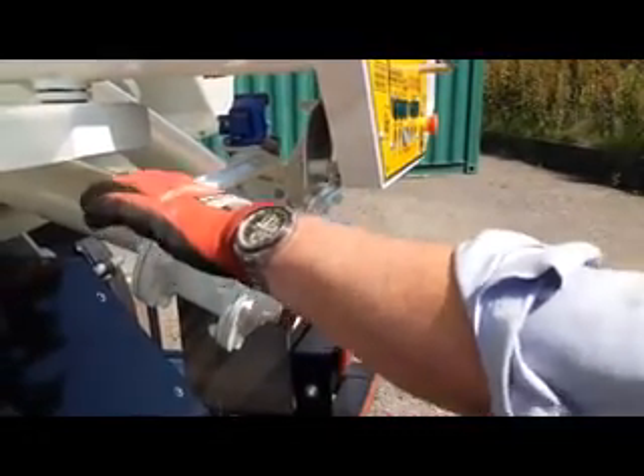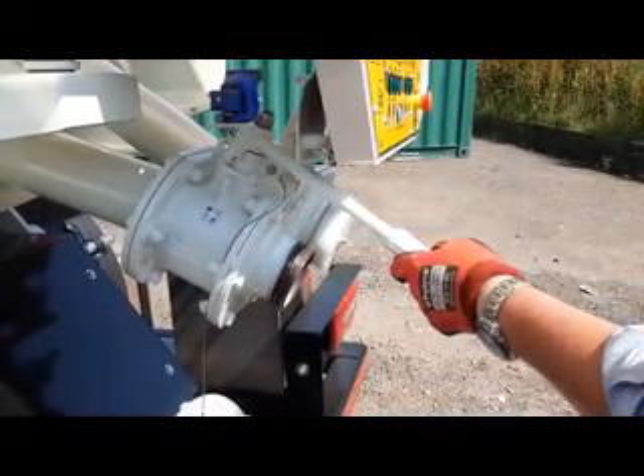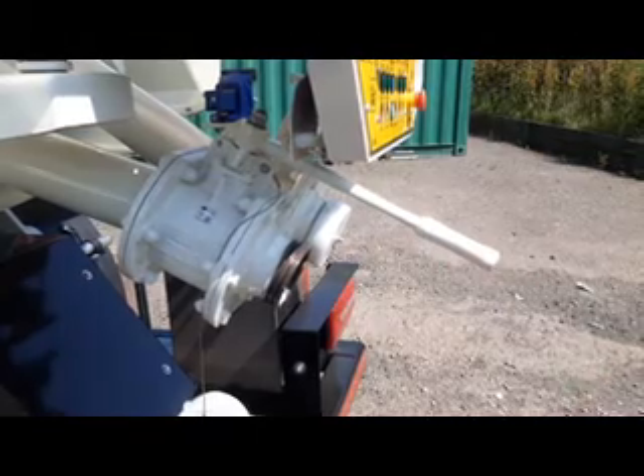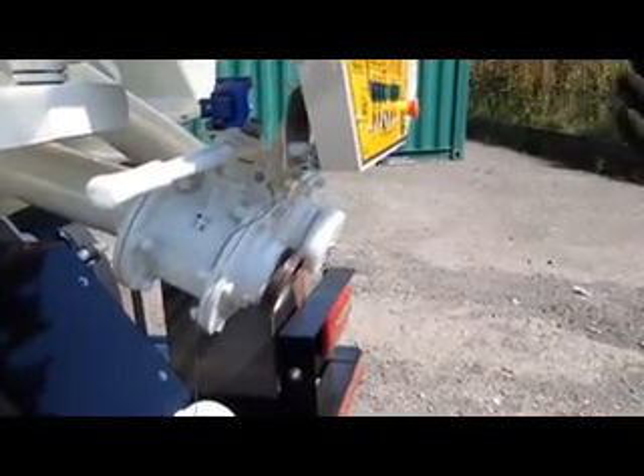We know there's nothing in the tank because we've had the door open, so if we open that valve we might just get a little bit of residual that's trapped in the ball. No, there's nothing there. Okay, so we're going to use this and explain how a pressurised discharge works.